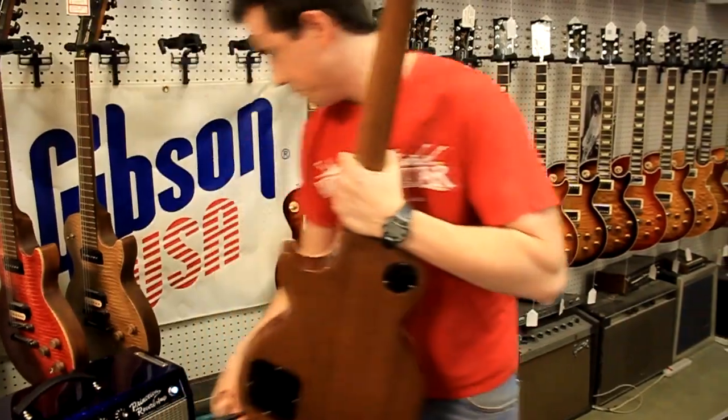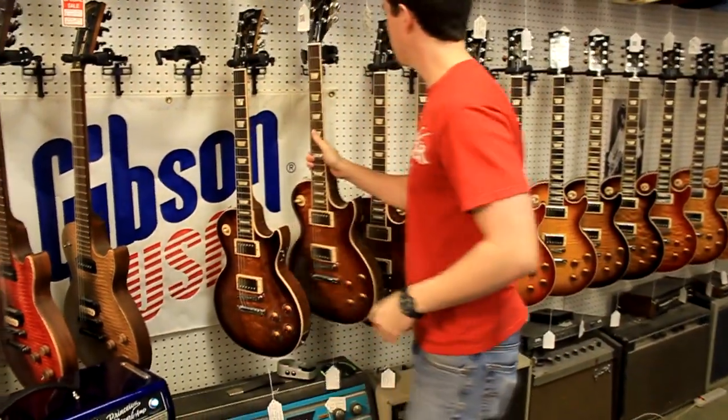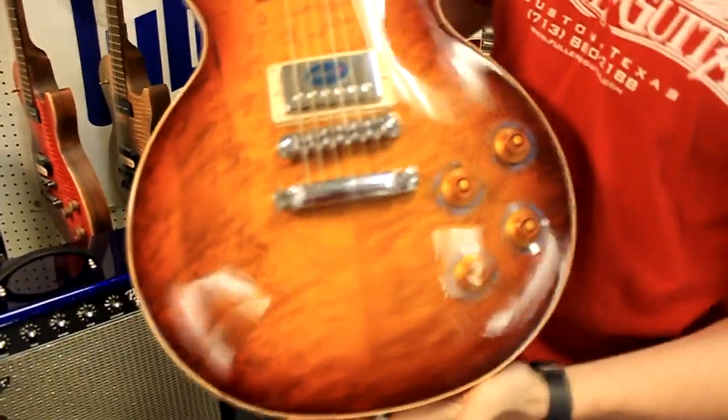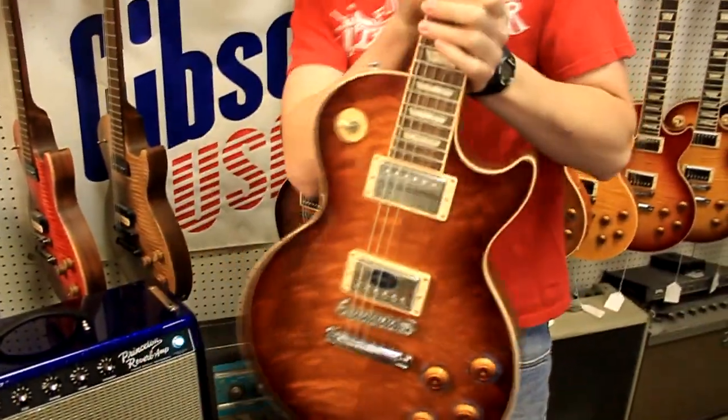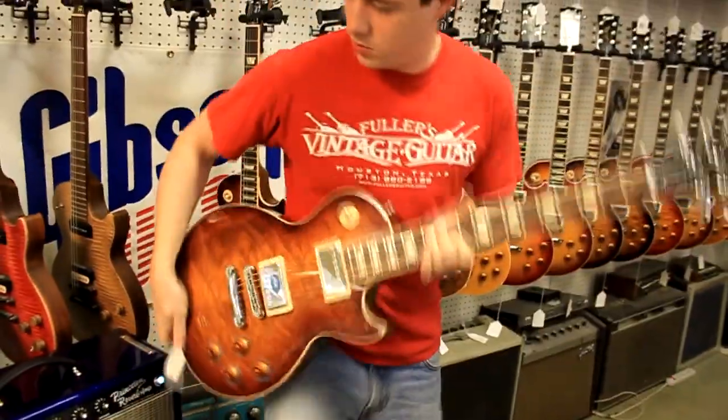On to the next one. We've got another Honey Burst Finish, Bird's Eye Top. Let's see how this one sounds.